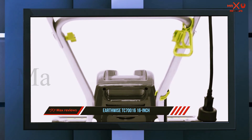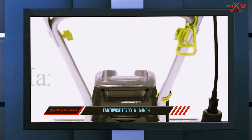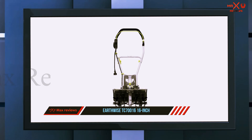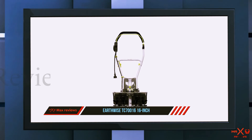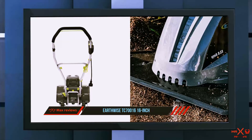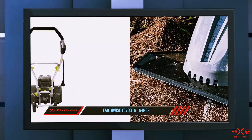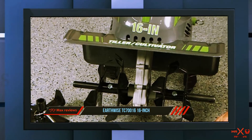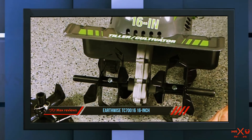Unlike gas tillers, it's easy to turn off and starts right back up again, doesn't stink, and you don't run out of gas halfway through. As one reviewer explains: 'So far it has made short, albeit back-breaking, work of tilling up my garden.' The only concern one reviewer has is that it almost has too much power, so you have to be careful when you hit a rock or thick root as you can break a tine or overheat the motor.